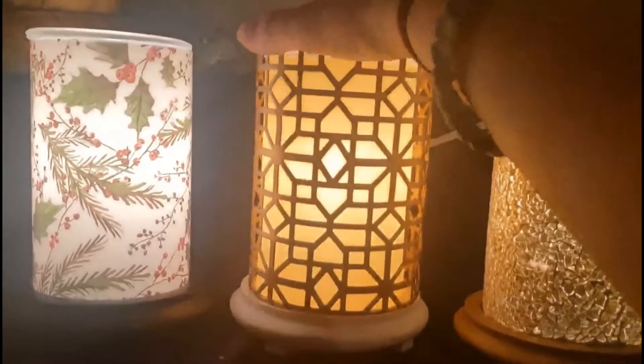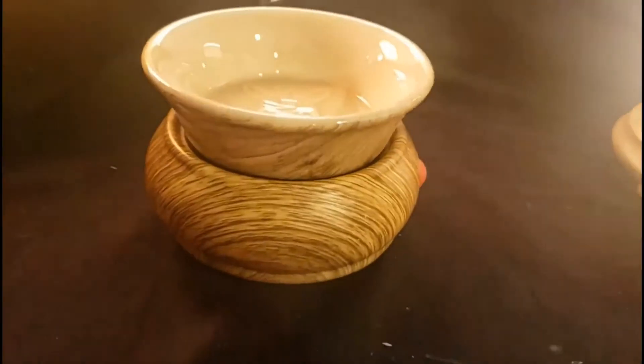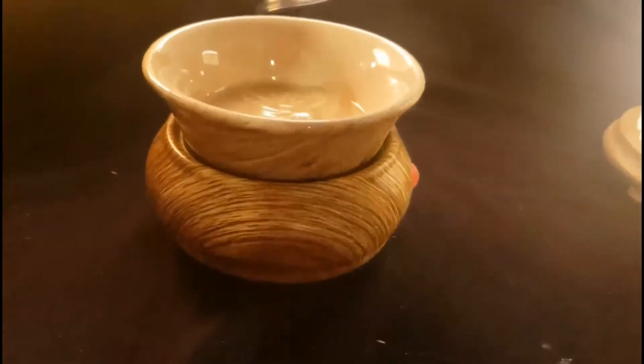Here's something fun to do with our simmering lights: add an accent shade to them to create your own unique look.